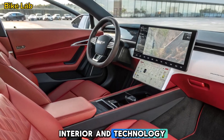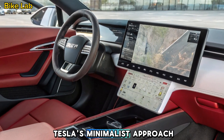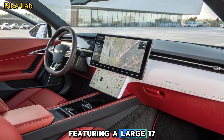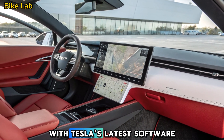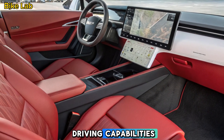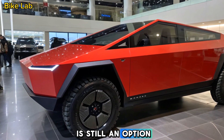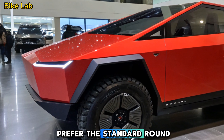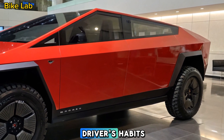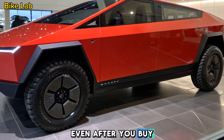Inside, the Cybertruck continues Tesla's minimalist approach. The spacious cabin seats up to six people, featuring a large 17-inch touchscreen with Tesla's latest software, including FSD — full self-driving — capabilities. The yoke steering wheel is still an option, though many buyers may prefer the standard round wheel. Tesla's new adaptive UI adjusts based on the driver's habits, and with over-the-air updates, the Cybertruck will keep evolving even after you buy it.